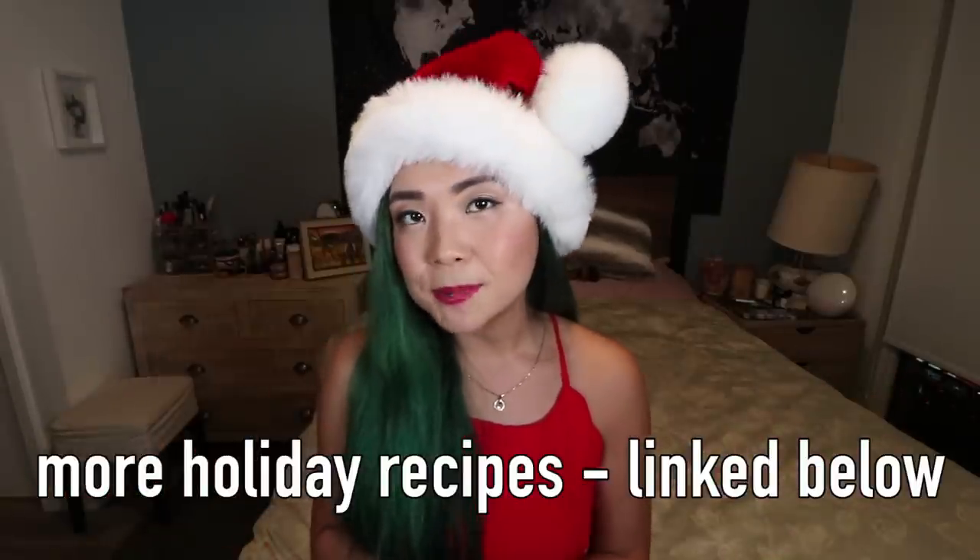That is it for my 2020 holiday vegan recipes video! I really hope you enjoyed this. If you did, give it a big thumbs up, and if you're new to the channel, don't forget to subscribe. I have an entire playlist of holiday recipes linked down below if you want more ideas. Don't forget to tag me on Instagram if you make any of these recipes. Thank you so much for watching, stay safe, and I hope we are ready for 2021. I'll see you in my next video, bye!